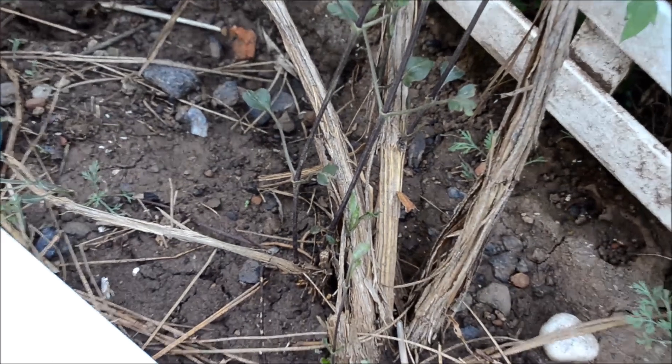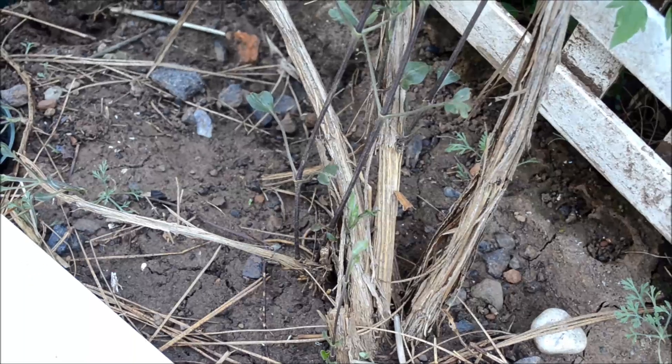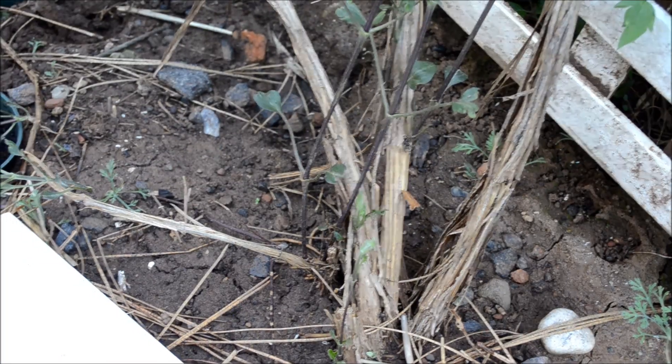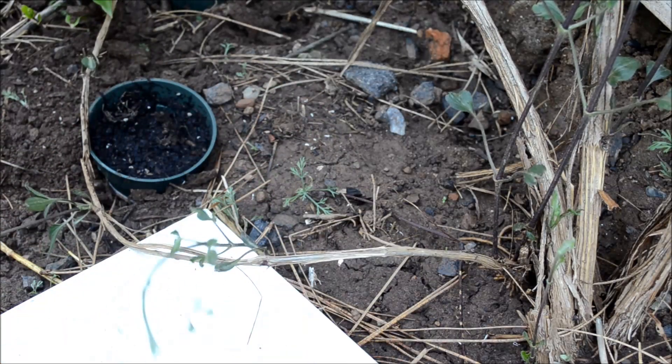You will note — let me see if I can zoom in for you — that here at the base I have tons of new growth. So that means there are going to be blooms down here; there's even some blooms right there. But there is one strand, or vine, right here coming from the base, and that's going to be what I use to layer, to propagate.